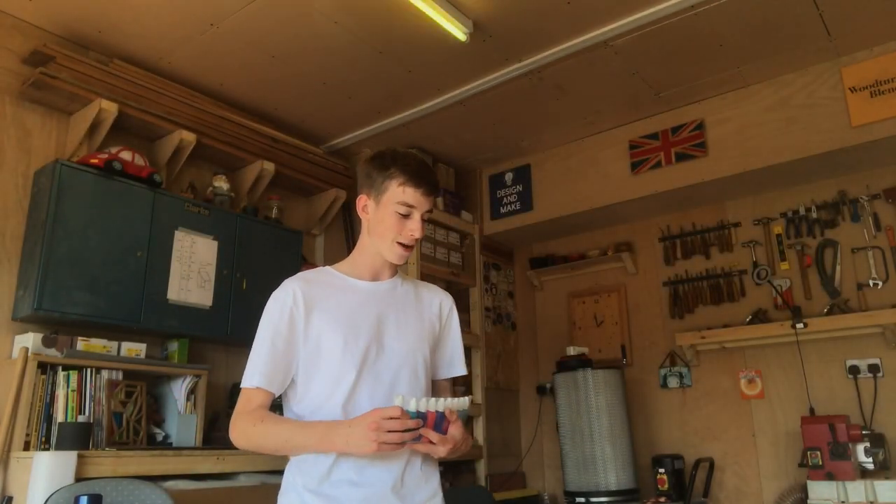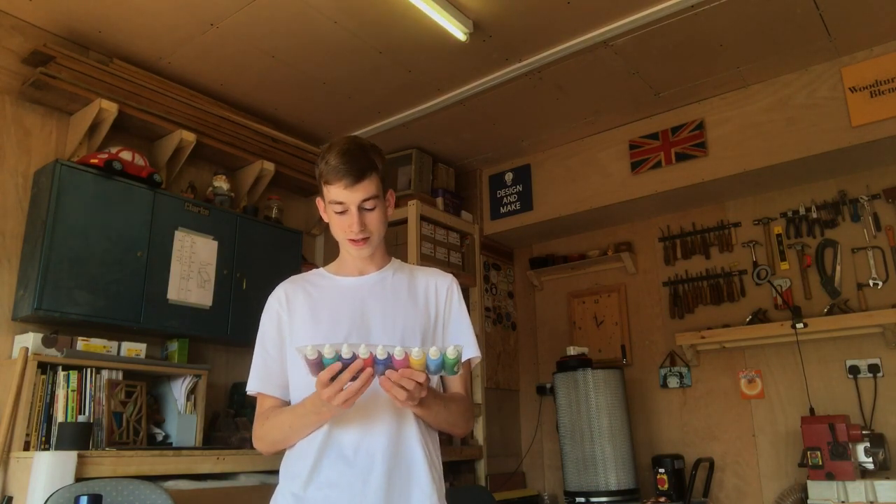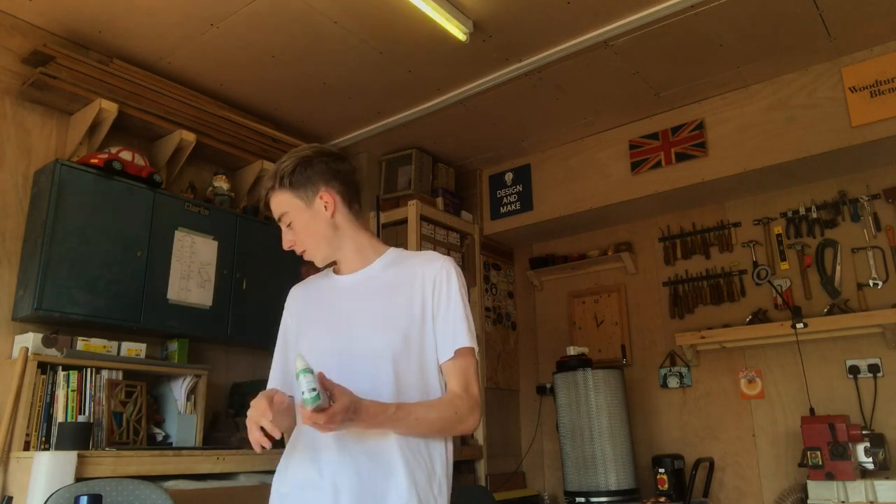The next thing I bought, which I'm really excited about, is these iridescent paints. I've been wanting to try these for an absolute age, and I'm going to be trying them in a minute on the project I'm working on now. They look really really good and weren't too expensive. There are nine iridescent paints, so they'll be really good used with some of the stains I've got.